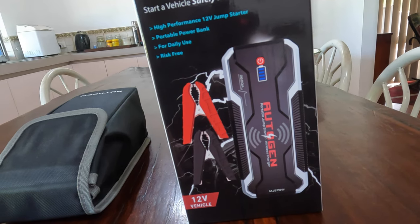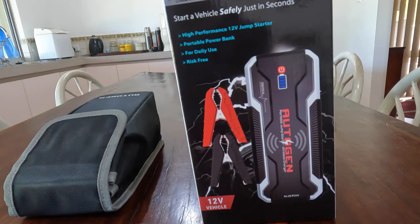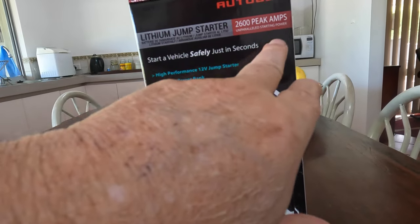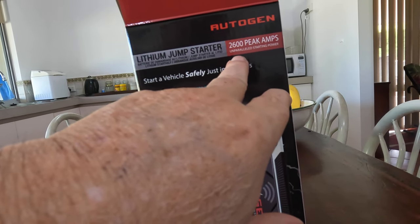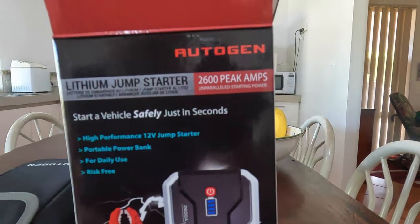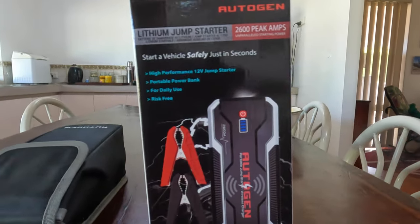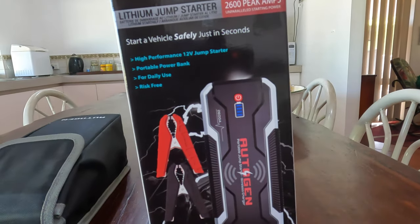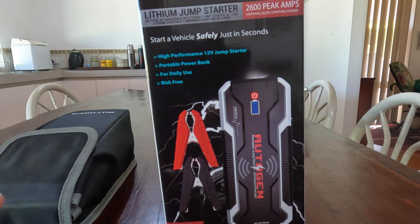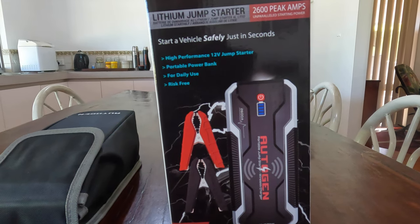This is not a paid advertisement or anything like that. It claims 2,600 peak amps — unparalleled starting power — and I'm a little bit in doubt about that. I got this one off Amazon, and it was around about a hundred dollars cheaper than I could buy it from eBay. I'm an Amazon Prime member, which doesn't cost a hell of a lot.